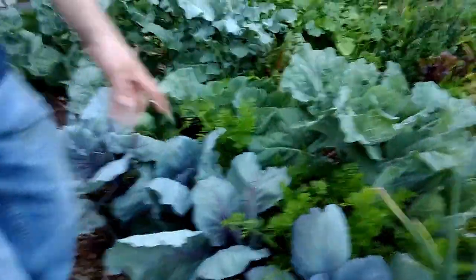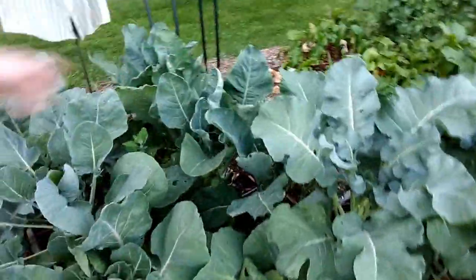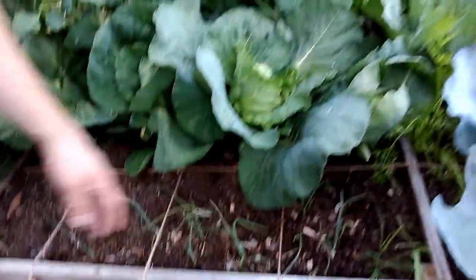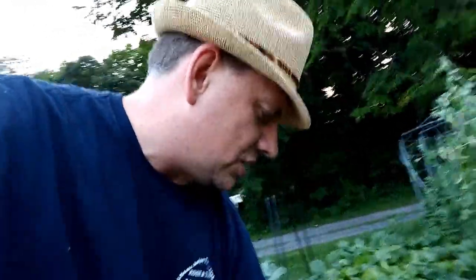Over on this side, my brassicas — red cabbage, regular cabbage, another cabbage variety, broccoli, cauliflower — looking nice. Got some carrots in there. These onions here were not coming up real well, but it is what it is — you win some, you lose some. These onions over here are doing well, but you can see there's a lot of weeding needed. This lettuce is just bolting — I guess I planted way too much. My plan was to try to sell it at a roadside stand but I just haven't gotten that going.